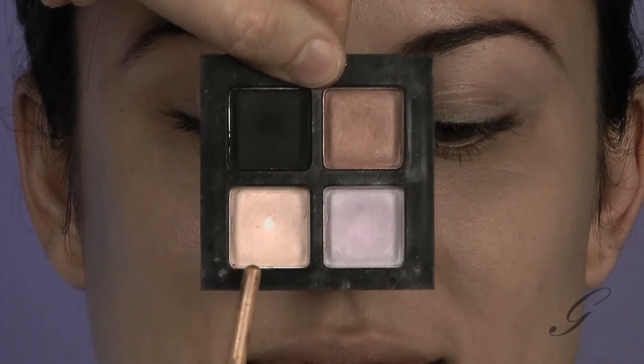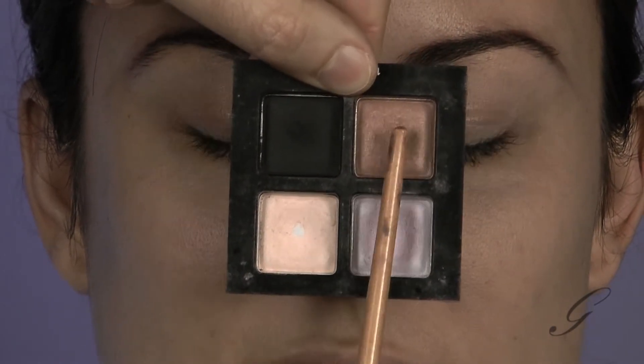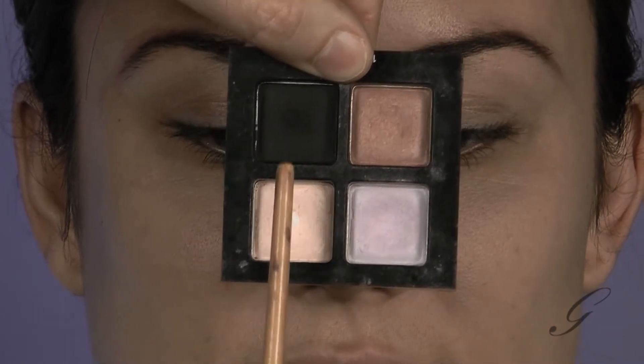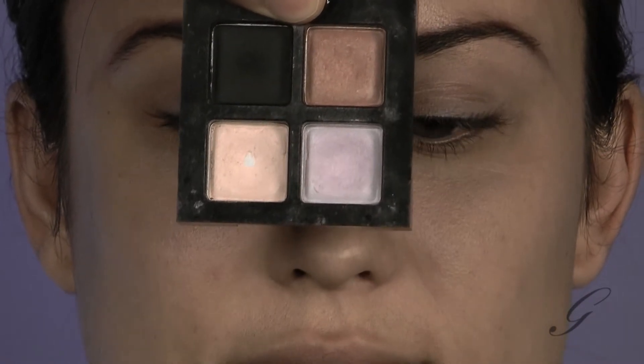I'm going to use these three shades right here on her eye: light, medium, and dark. I'm not going to go to this darkest color yet, except if she's wearing a darker outfit I might go a little bit darker, but for today, no. So I'm going to show you how to work with these three shades right here.